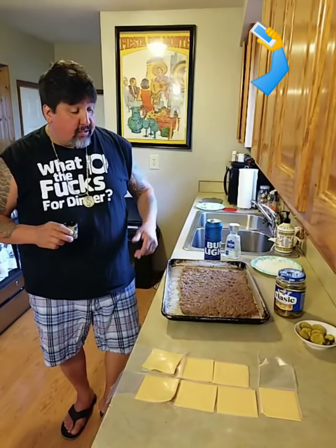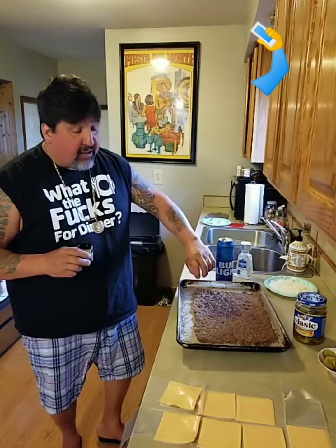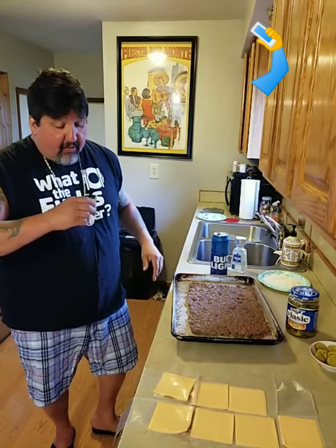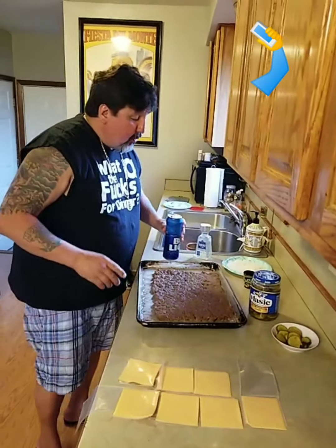We're back. We just pulled it out of the oven — it was about 15 minutes, so watch this, it cooks real fast. It's thin, it shrinks up. You got to drain the water into a container. Right now we're good to go.